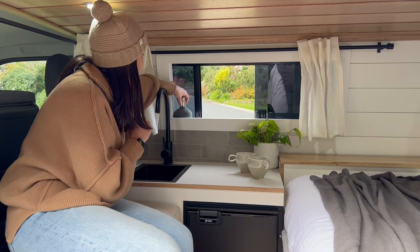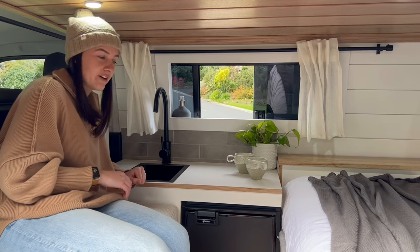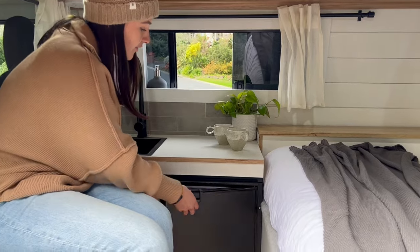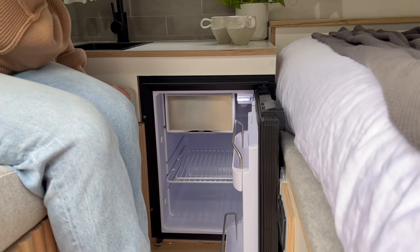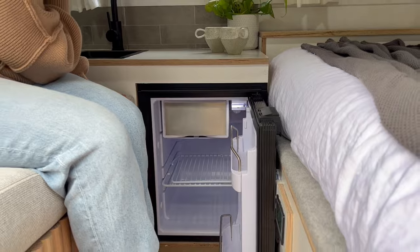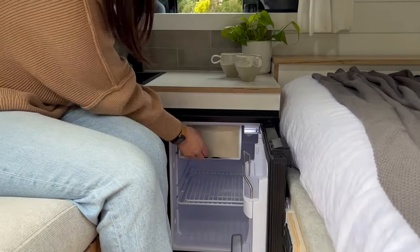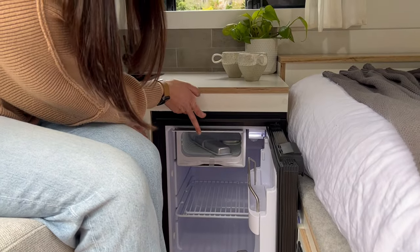This window frame doubles as a little shelf, so you could put your soap or whatever else up there. Down here we've got our 50 litre Bushman's fridge. It just opens like that — it's really good having an upright fridge in a van instead of the esky-style ones because you don't have to worry about things getting squashed. And that's our little freezer section as well.